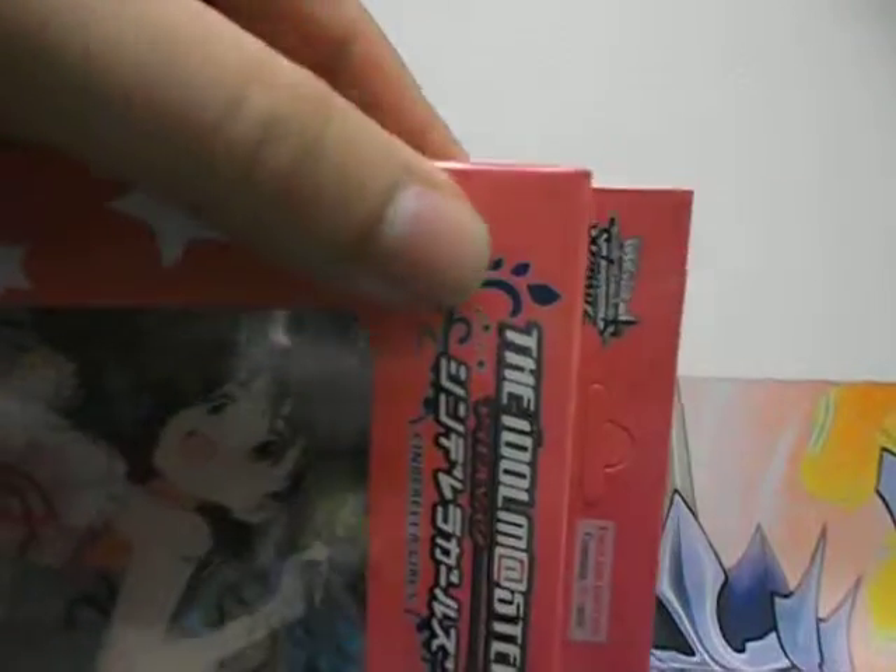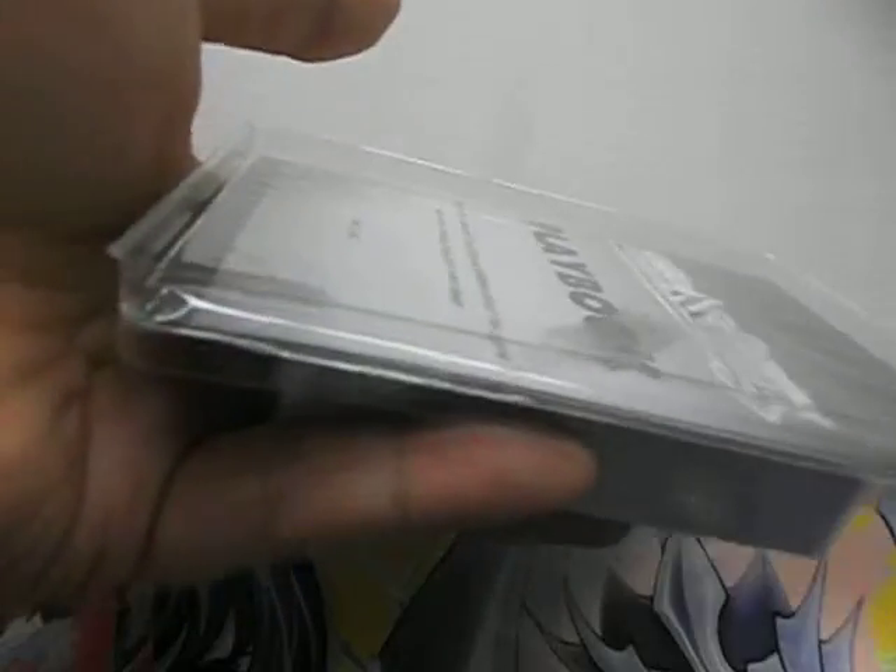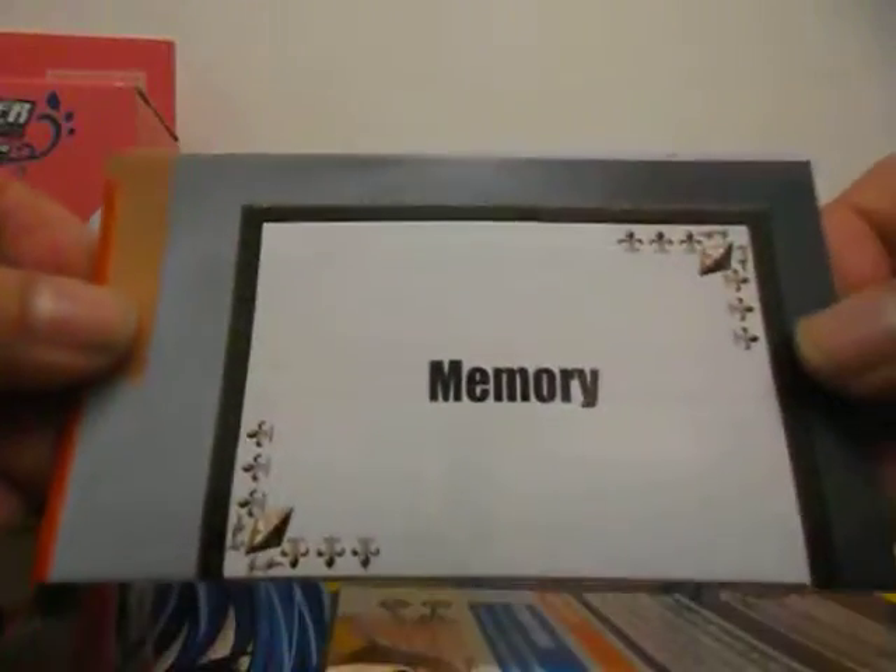And I want to go up inside. So we have the playmat, the rule sheet, the playbook. And now we'll look at the cards.